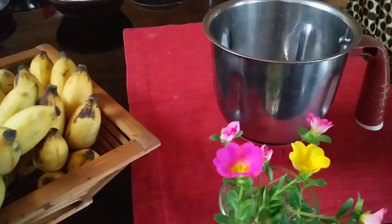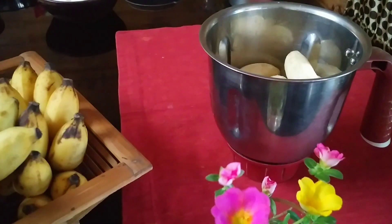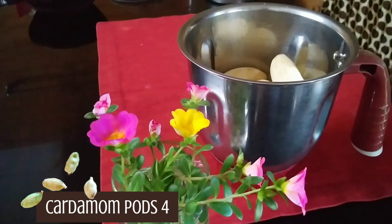We will put a mix in the jar, in the bowl. We will put a lot of water in this bowl.